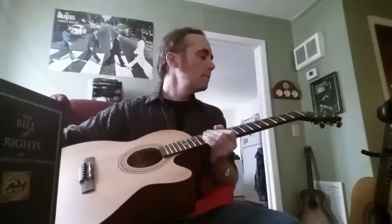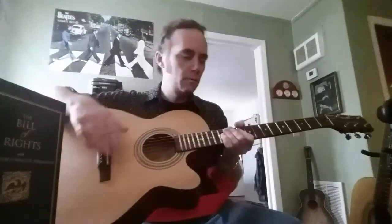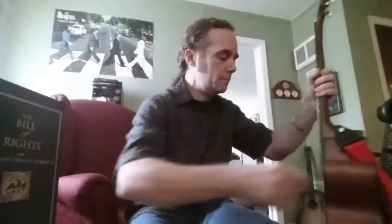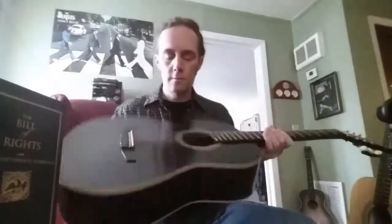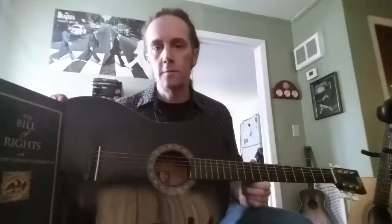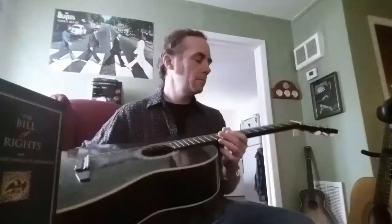This is the Jasmine matte finish cutaway — again, no pick guard. Cheap guitar, $79. This is the Rogue — took the pick guard off. I think this guitar cost me $49 shipped. I haven't tuned it in a while.